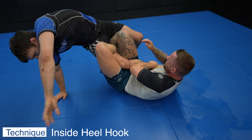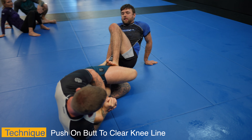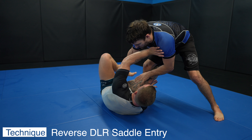This is a saddle entry I learned from watching John Calistein, who's a really good Henzel Gracie black belt. The saddle has many different names: inside Sankaku, inside Ashi, 411, Honey Hole. It's the most dominant position to hit leg locks from because your legs are hidden and you're in a prime position for an inside heel hook — the most powerful and damaging of all leg locks.